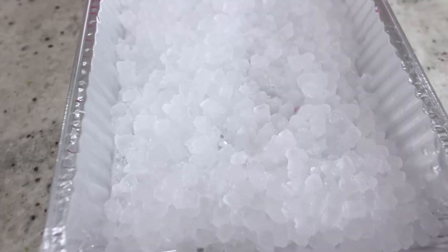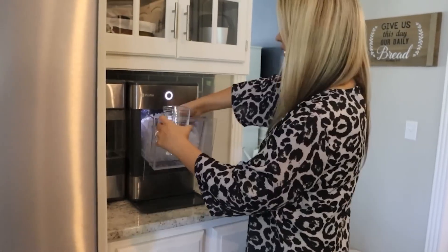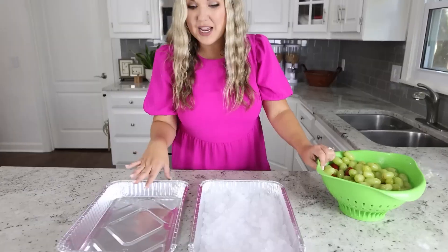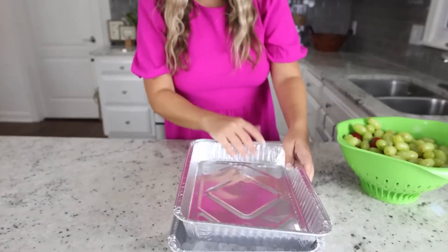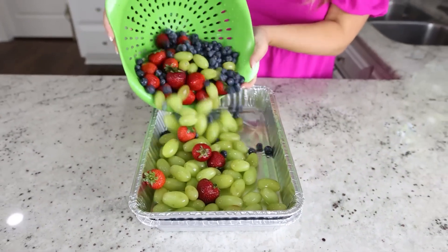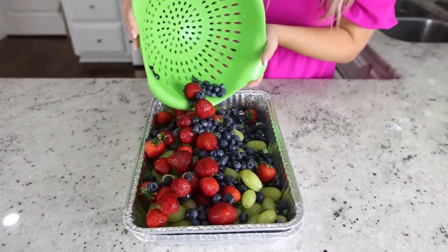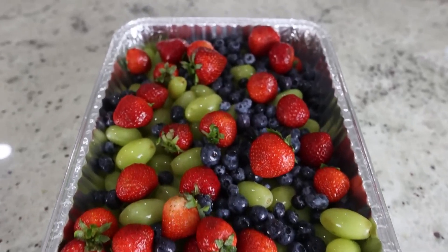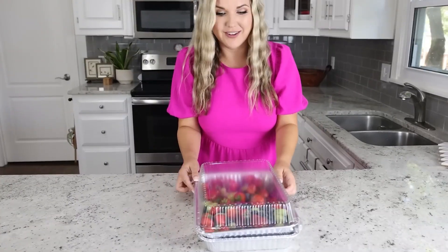If you're wondering why my ice is in these small little chips, I actually got an ice maker off of Amazon — it's amazing, I love it so much. I'll link it for you in the description box. So next you're going to take your tray and put it on top of your ice, then all you have to do is put your fruit on top. If you need to take it somewhere, you could even throw the lid on it.